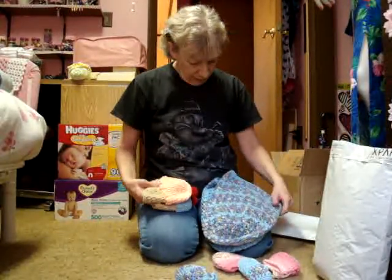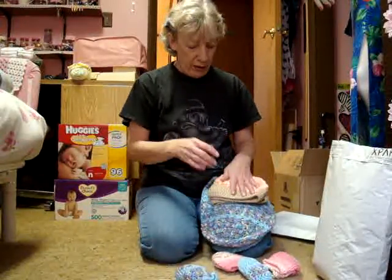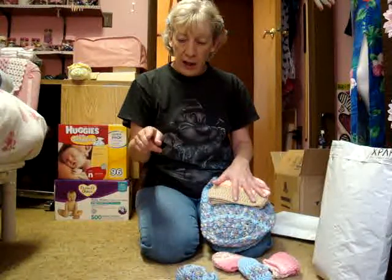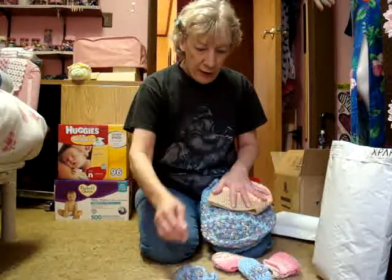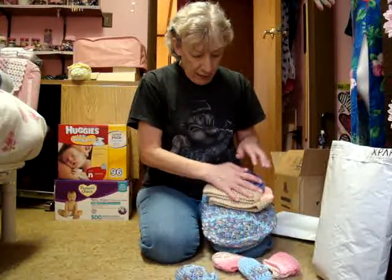If you're interested, just check on the right-hand side of my blog where it says 'Labels,' then go down and click on 'Pattern' and all my free patterns will come up on the blog for you. Yeah, I like these little hats — they're cute.